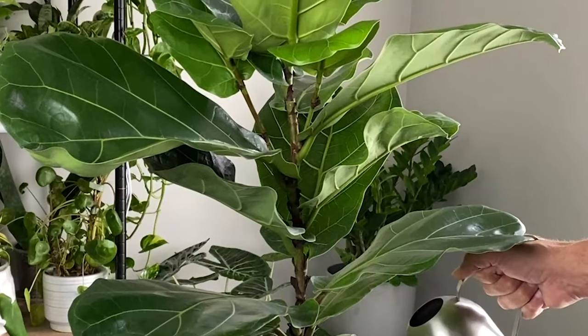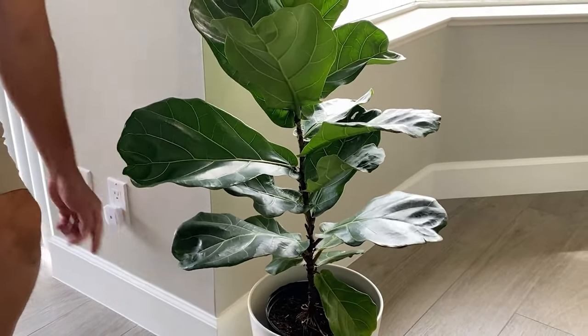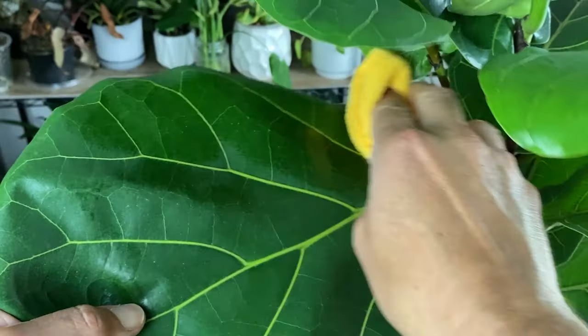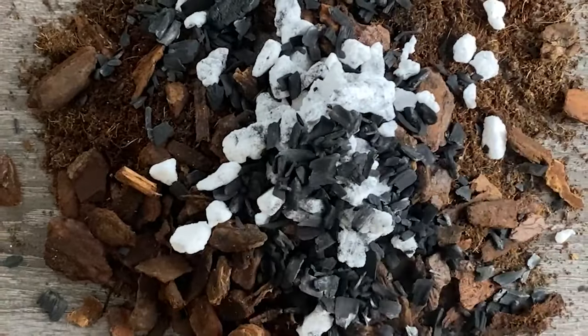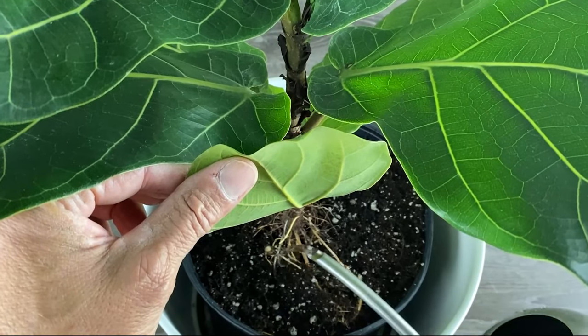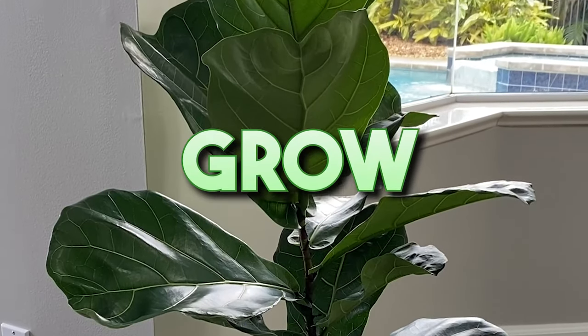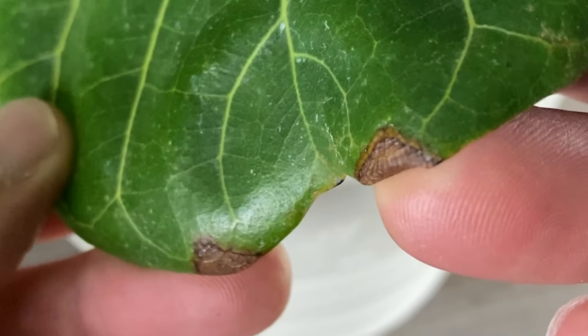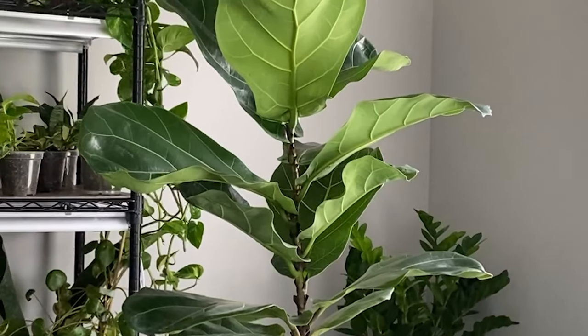This is a fiddle leaf fig, and in this video I'm going to share nine tips that will help you set up this beautiful leafy green giant for success. I'm going to cover the best lighting, soil, temperature, watering, and everything else you need to get your fiddle leaf fig to not just grow but thrive. Stay with me until the end — the last two tips will help keep you from burning your fiddle leaf fig and transform it into a beautiful specimen for any room.